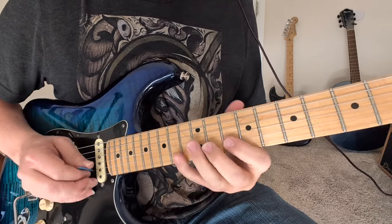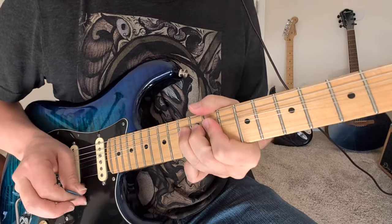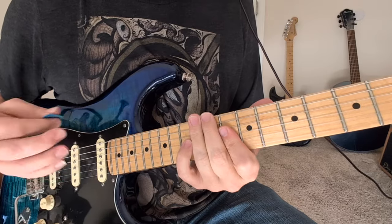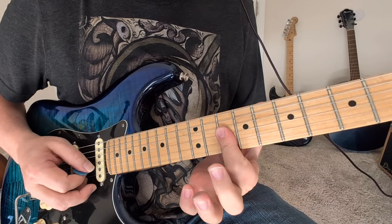And you bend that 13 up and hold it, a little vibrato. So you got a couple of those chanks there. And then you got these 10s, the second string and third string.